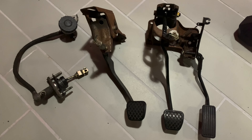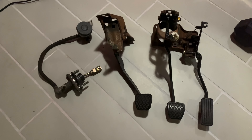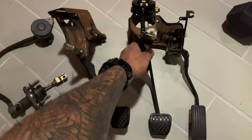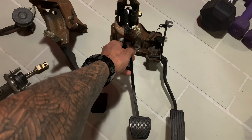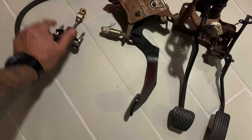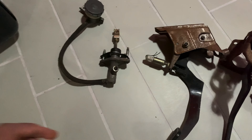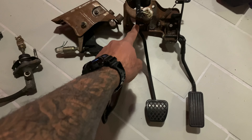Unfortunately the condition's not that great. These are getting kind of hard to find — they're out there but prices are getting higher. The left-hand drive ones you can still find anywhere on eBay, still fairly cheap, but these right-hand drive ones are not as cheap and a little harder to come by. What we have here is the gas pedal on the right, the brake pedal on the left, and then the clutch pedal assembly.